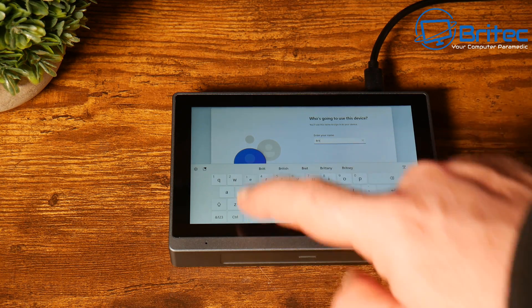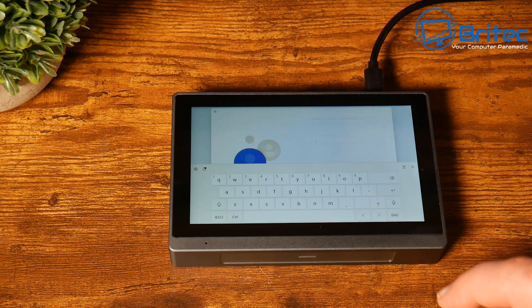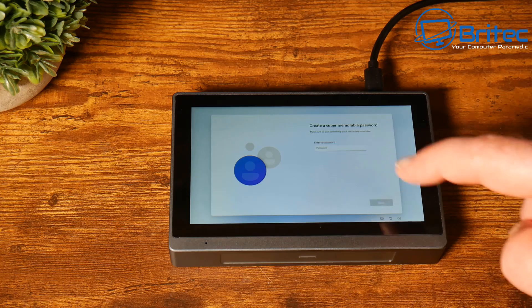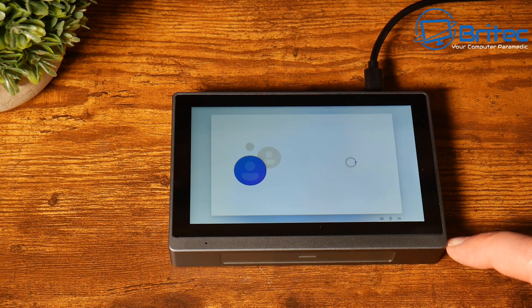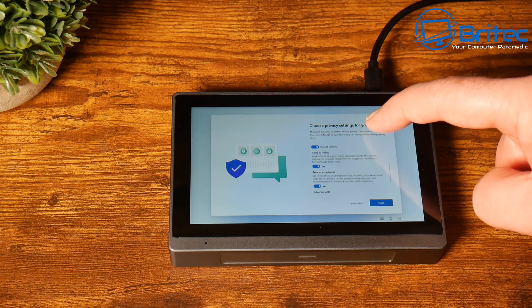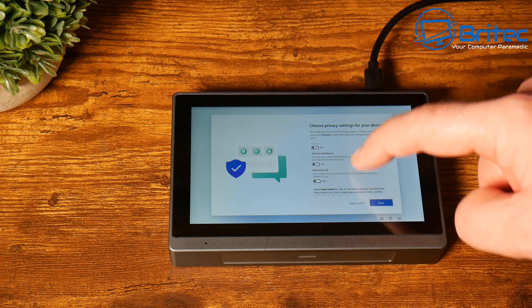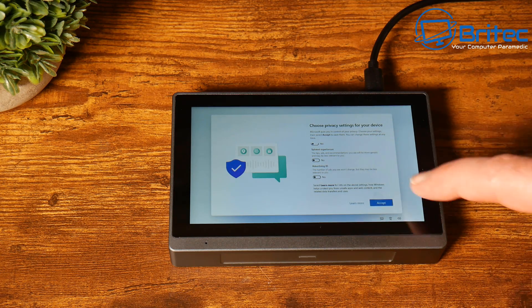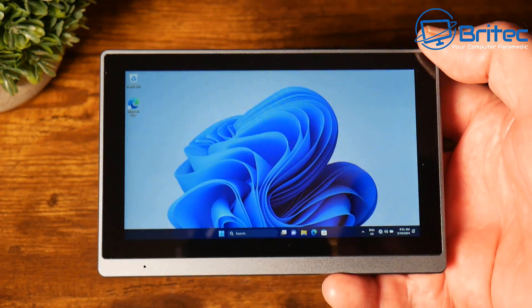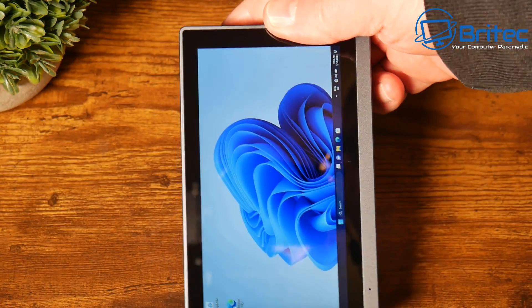Let me know in the comments section below what sort of things you can do with a little mini PC like this. The touchscreen seems quite responsive using my finger — it does seem quite responsive to the touch. We do have Windows 11 activated and installed on this mini PC.